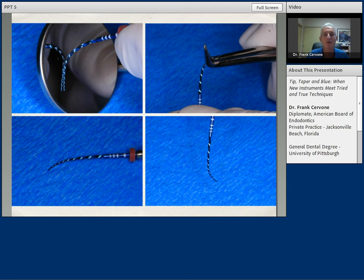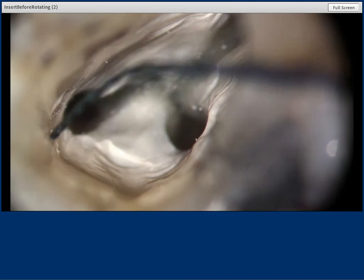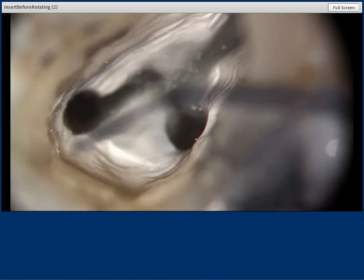This is one of the characteristics of this file that has really attracted me to it, and I apply it every day in my practice on every case I treat. This next video demonstrates that if you do pre-curve that instrument — which I highly recommend — you place the instrument in the orifice first, then start the motor. If that instrument is pre-curved and you try to insert it while rotating, you're never going to find the orifice. So insert it into the orifice, then start the rotation. The instrument is just through the orifice level — you do not try to start it at the working length. Always remember to place it prior to starting the motor if you have that pre-curvature on it.